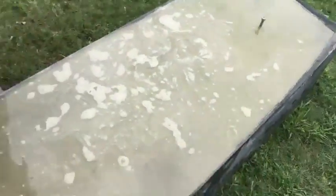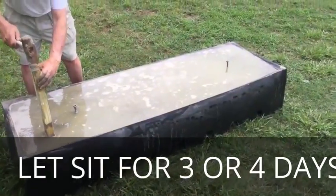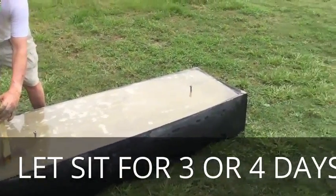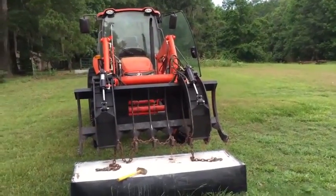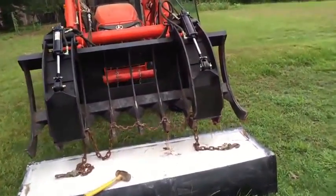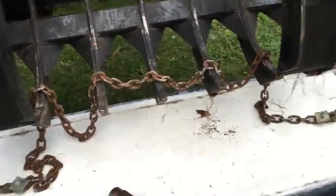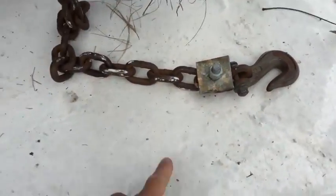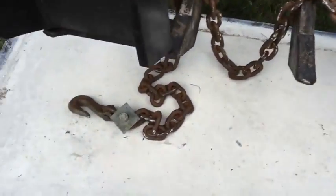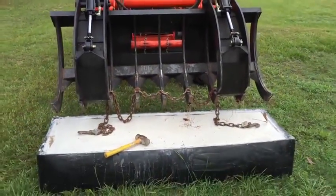When we take the form off, that beam will be nice and smooth. We'll do the same thing on the other one down here. Then we're going to let it get hard and come back and take the form off. We have a plain front-end loader — we put the chain here, wrap the chain around like this, put the chain here, and now we should be able to lift it up.